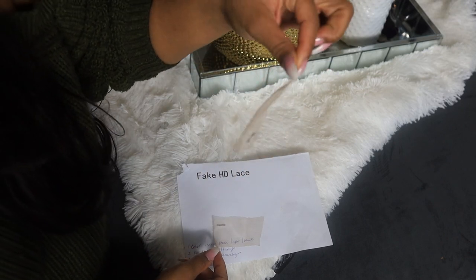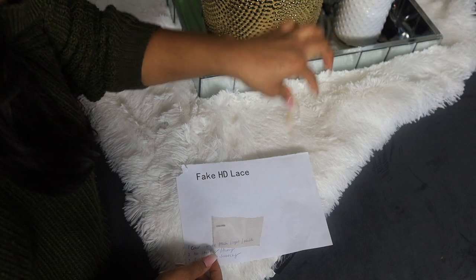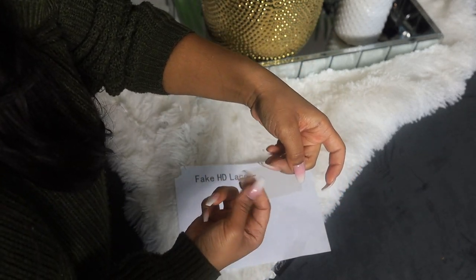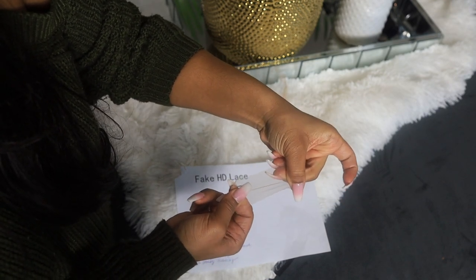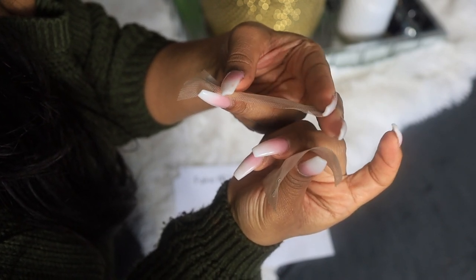After I stretched the bad lace, look at the shape it took — that is not going to work for anybody. For the good lace, you can stretch it but it's not flimsy like the other one. I can't easily show the thickness difference on camera, but this one is noticeably thinner and this one is thicker.